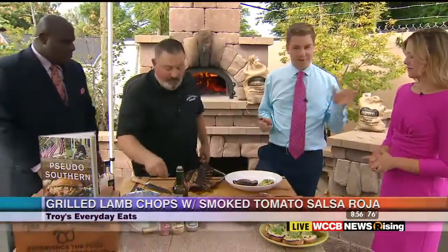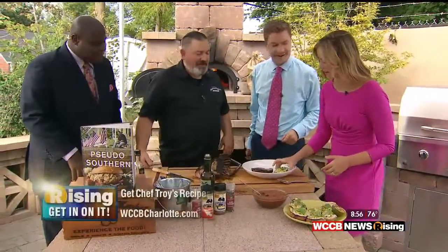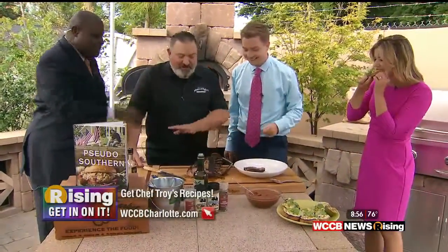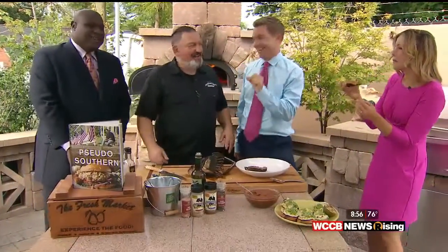Caitlin, you have avocado toast every morning — you had no idea this was coming. You want to dive into that? Derek, you dive into that plate — I'm going to dive into this. We're going to let the rest of that rest. It just came off the grill.